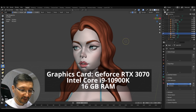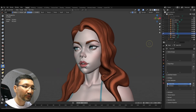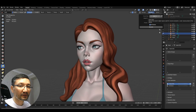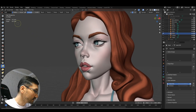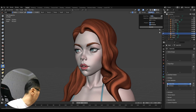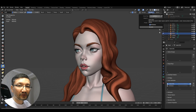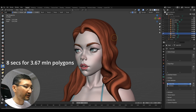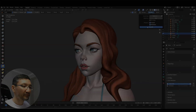I'm in Blender 4.2 and I have the head selected. You can see this is the body and this is the head, and I will be remeshing it. I'll start with a voxel size of 0.01 — it did it in no time, even less than before. Then 0.005 — also done in no time. Then 0.002 — it took around 8 seconds. Next, 0.001 — and it's done.